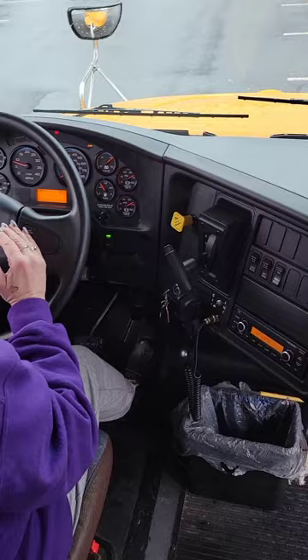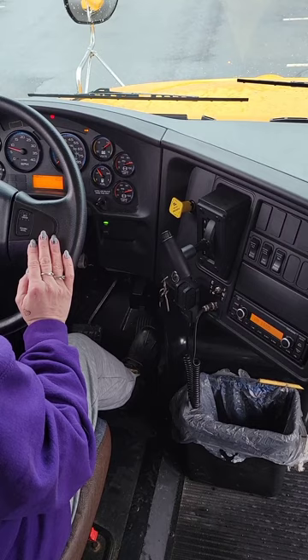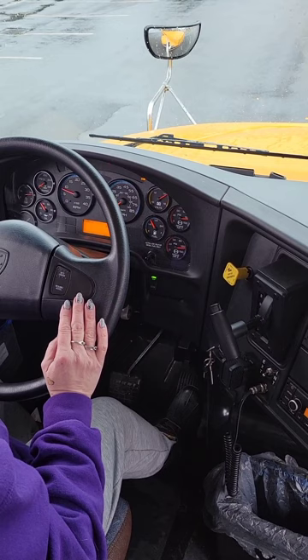My air pressure is still rising, I'm almost to 120. I'll give it a minute here to finish building. If it's too low, you can give it a little bit of a rev to help it along, but it's not too bad. Air compressor has reached the cutoff of 125.